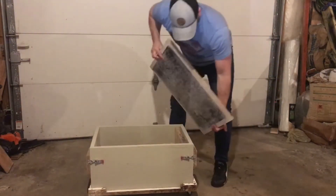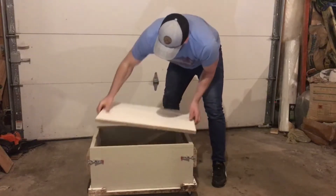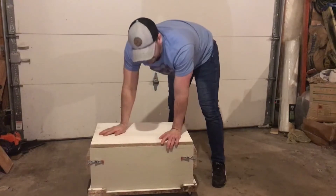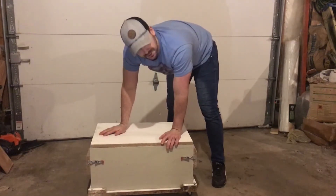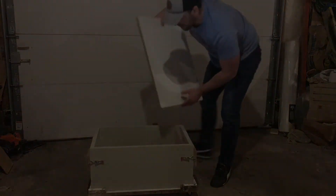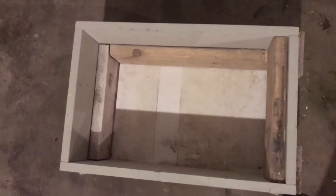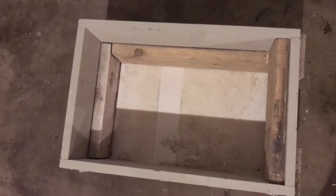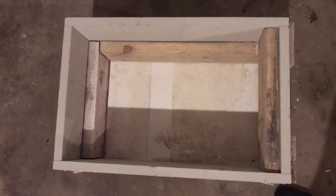I take this board made for the top, set it on like this, then tap it down with a rubber mallet to make sure everything is tight and all the hempcrete is accounted for. You can see the inside of the form — I just have two-by-six pieces of lumber on the inside.